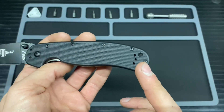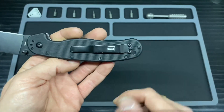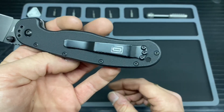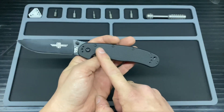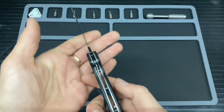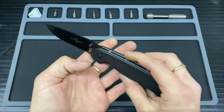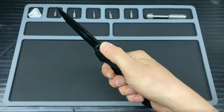You've got the lanyard hole here, and that is enough for some paracord — I have tested that it is only enough for one piece of paracord coming through. Then on to the jimping: you get a little bit down here on the liner lock to assist with closing, and then a little bit up the top for the thumb ramp.